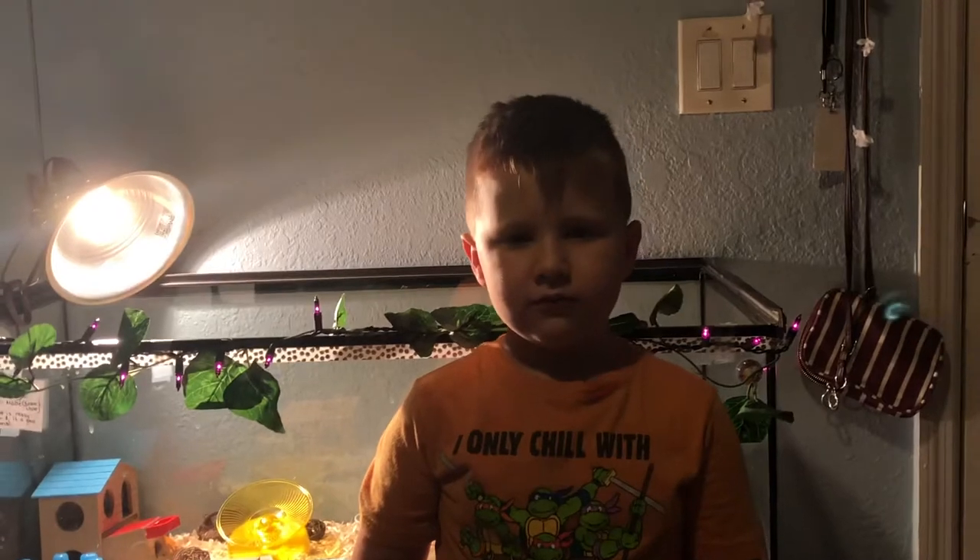Welcome to my first video. Today I am showing you everything you need for pet mice.